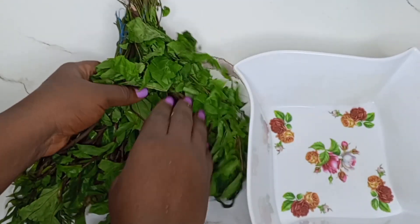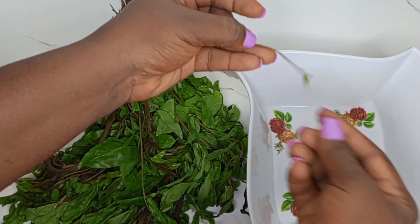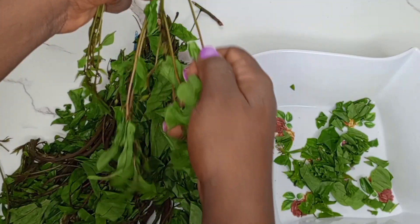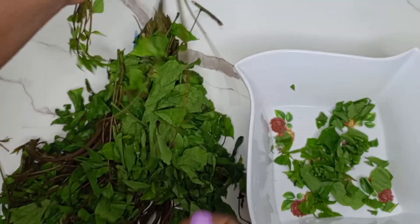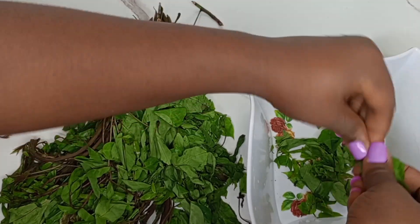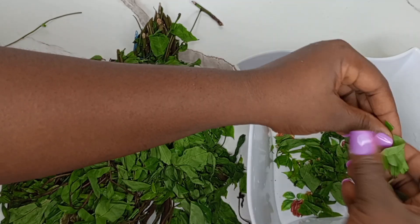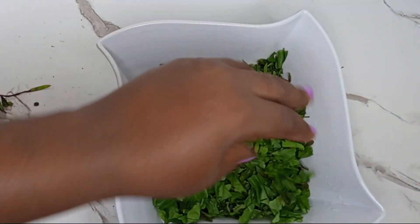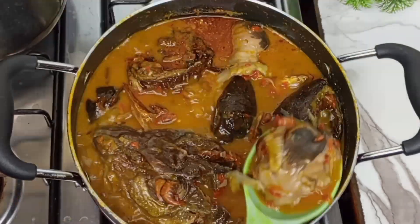Next is our oha leaf — we're using oha leaf for this eddy soup. Look at how fresh this oha leaf is; this is the kind of leaf you want to use to make your eddy soup so that it comes out looking beautiful and fresh. Now see the way I'm going to remove the oha leaf from the stems. Once I did that, I just use my hand to cut it — you don't need a knife when you're cutting your oha. And this is what we have; you can see how beautiful and fresh it looks.